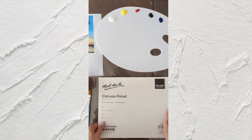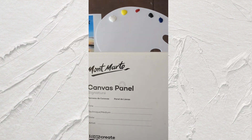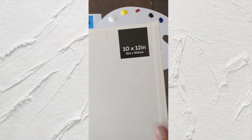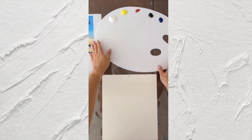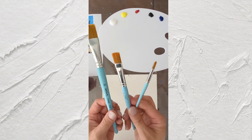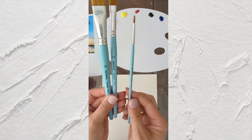This is my canvas panel, 25 by 30 centimeters size. And just three brushes: big size, medium size flat, and small one — these are the brushes I'm using.